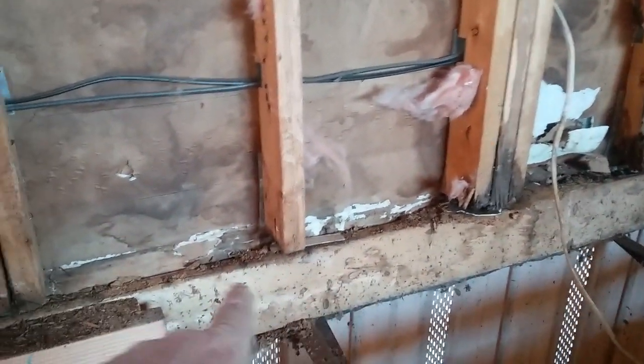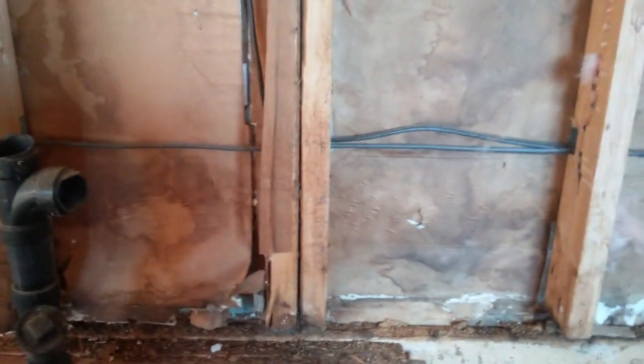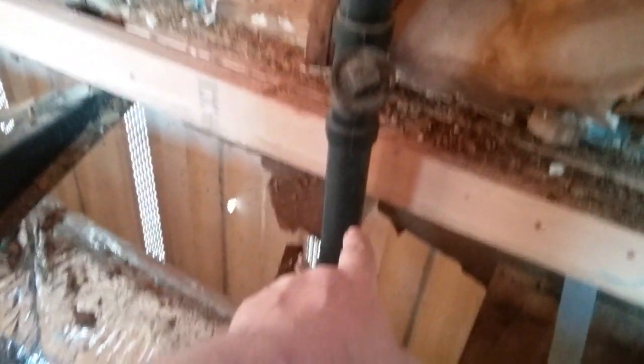This stuff here, like I say, is the last rotted section. This one's not bad, the joist is still good, but there are some sections where I had to replace the joist and just rebuild the whole thing.